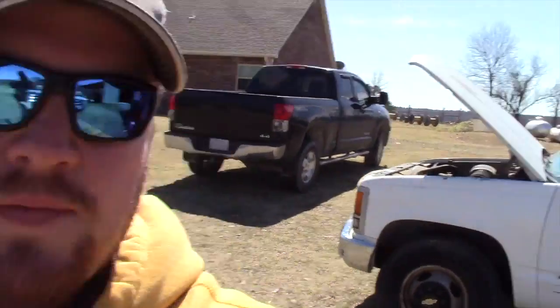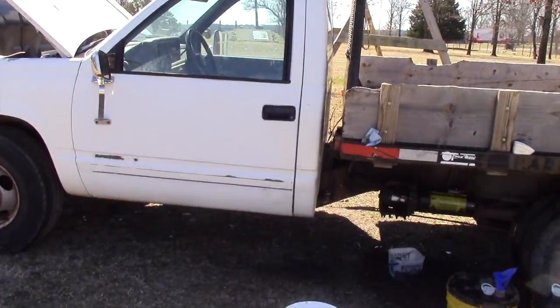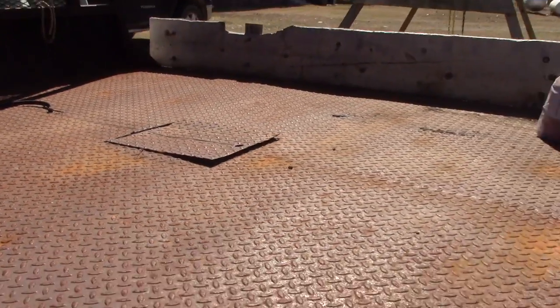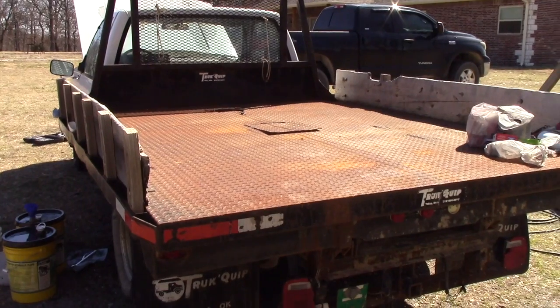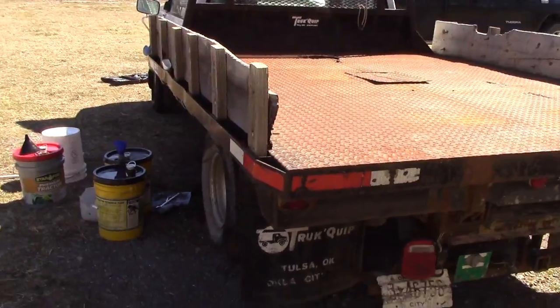Let me show you what was the problem with this hydraulic system. I don't have it working yet but I'm making progress. It's a one-ton Chevy, 1990 model, got a steel flatbed on it with the dump and the gooseneck hitch. This thing will come in really handy for hauling stuff, picking up rocks. Possibilities are endless with this. I can finally put the kids back to work.